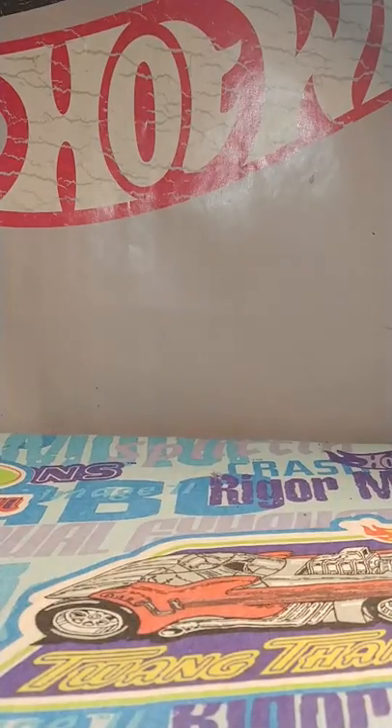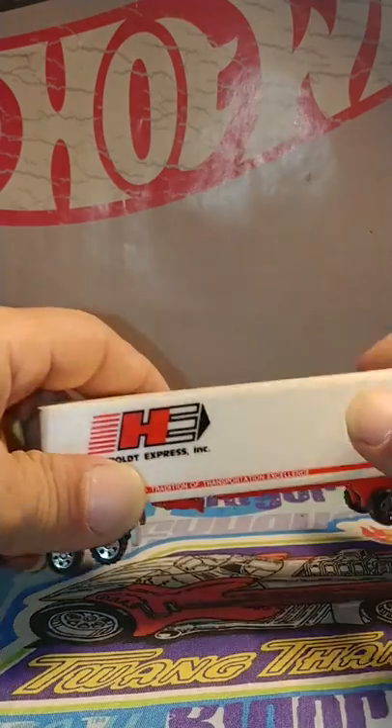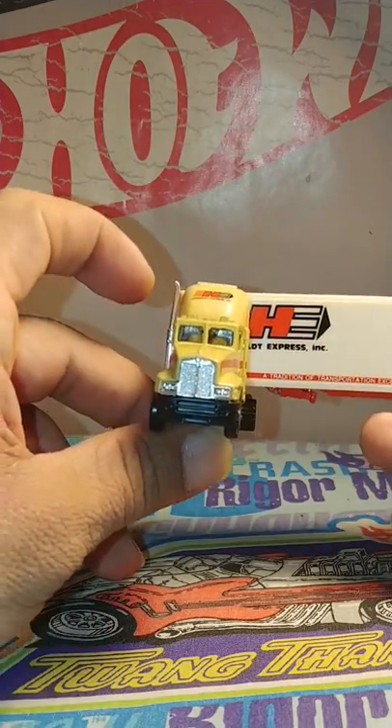Hello YouTube, Ben Green here. I want to show you something a little bit different than the Hot Wheels. They are actually Road Champs. This particular one is from 1987 and it is a big rig. I think it's an international big rig.